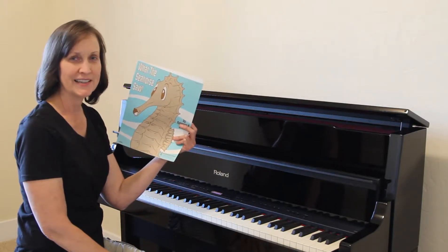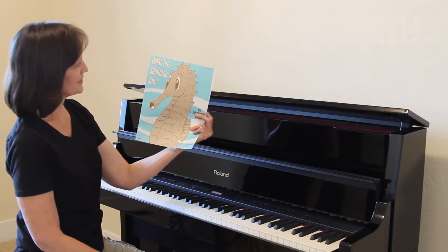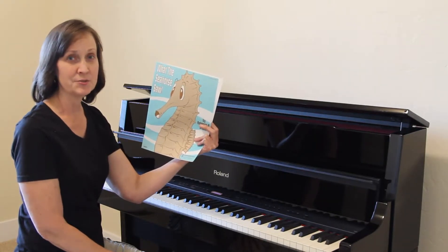Hi there, I'm Becky Pullew and today I'm going to be playing a piece of my own called What the Seahorse Saw, which is an intermediate piano solo published by the Boston Music Company under my maiden name Drake.